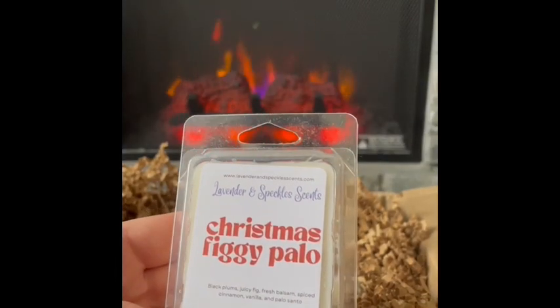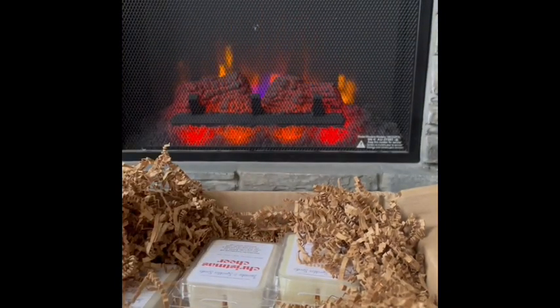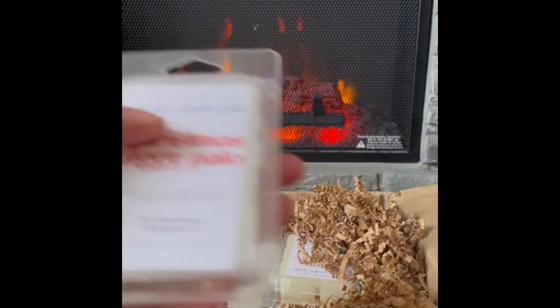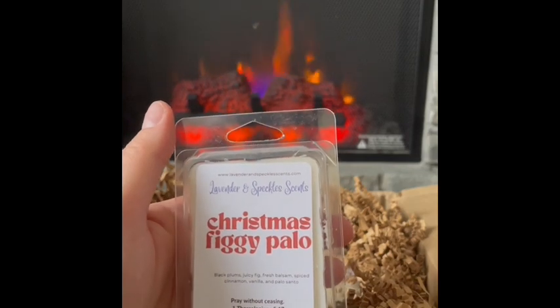Christmas Figgy Palo: black plums, juicy fig, fresh balsam, spiced cinnamon vanilla, and palo santo. That is really pretty — I get the plum and the balsam. It smells really nice, mostly plum and balsam fir. It's a lovely tree scent, not overpowering or too strong. I could see warming this beyond Christmas time. Christmas Figgy Palo is really nice.